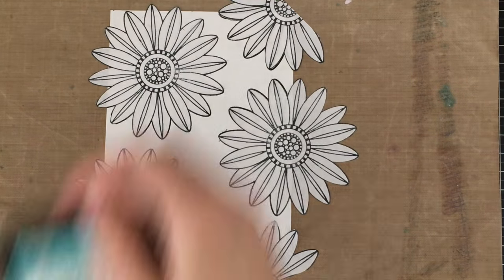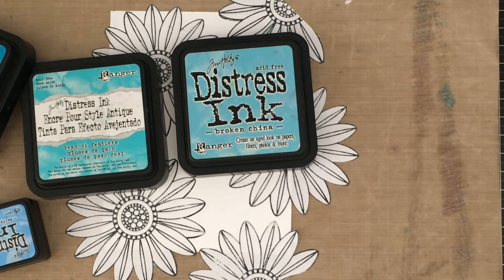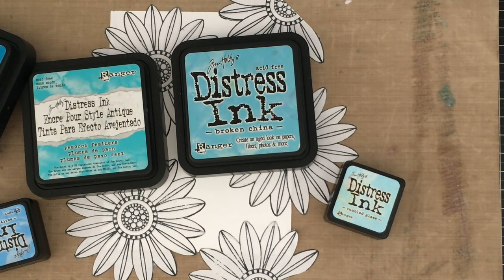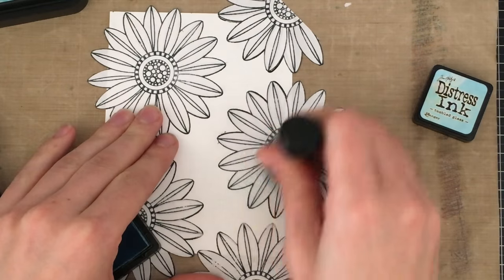I'm going to use a couple of different colors here for the background: peacock feathers, broken china, salty ocean, and tumbled glass. I decided against using the mermaid lagoon, which I had originally planned on using on the edges, but I decided it was actually dark enough and I wanted to keep the color quite nice and colorful.